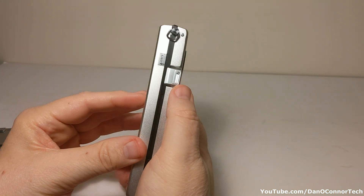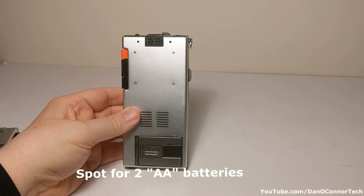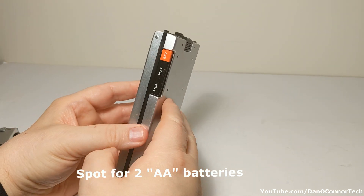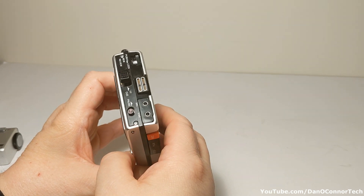Reject button, got a wrist strap holder. Stop, play, record — pretty common things.